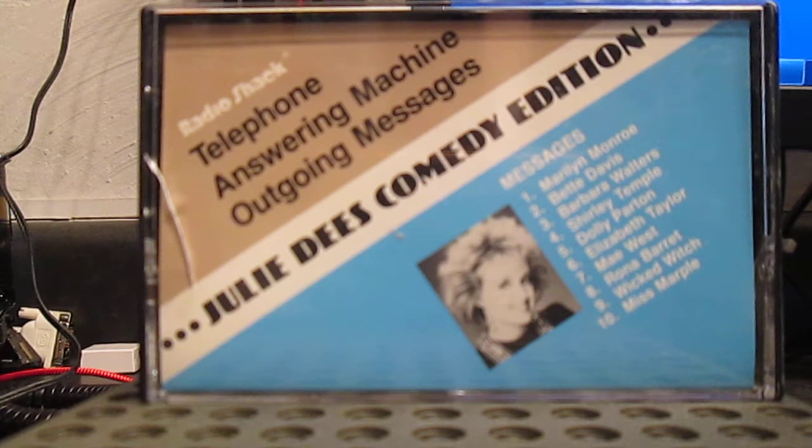Hello. This is Elizabeth Taylor — Hilton, Wilding, Todd, Fisher, Burton, Burton, Warner, Taylor. And we're not here right now. So if you have a message for Nicky, Michael, Michael, Eddie, Richard, Richard, John, or me, just leave a message at the beep.